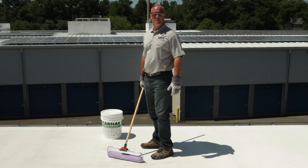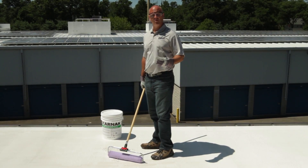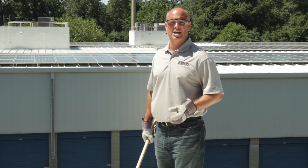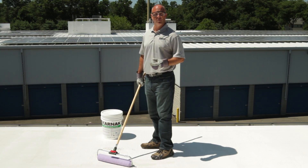Hi, I'm Chris Hudig, the technical sales manager for the Karnak Corporation. I'm here today to talk about applying our white top reflective coating, 501 Elastobrite. We've already applied a coat of our 405 Bond & Shield base coat over this asphalt roof. After we've done that, Karnak offers three options for coating this roof.